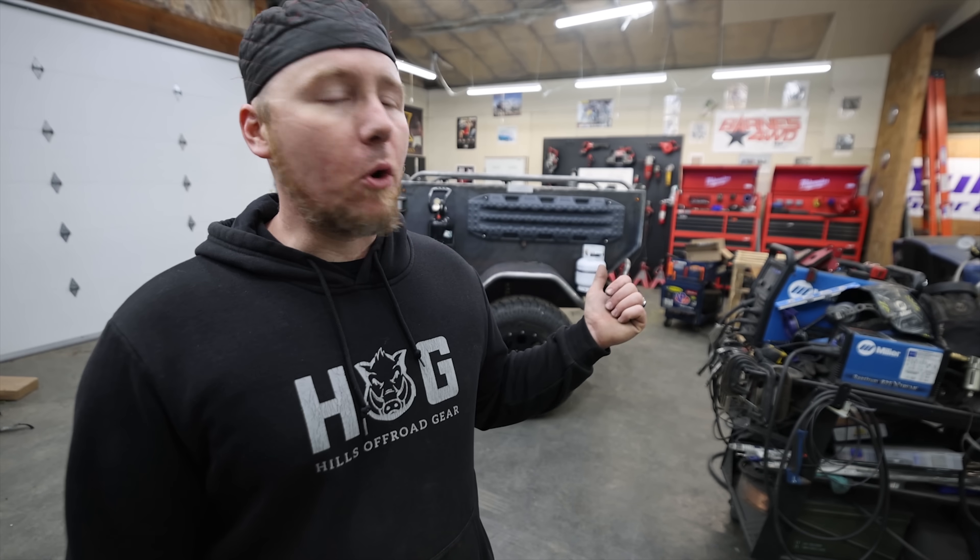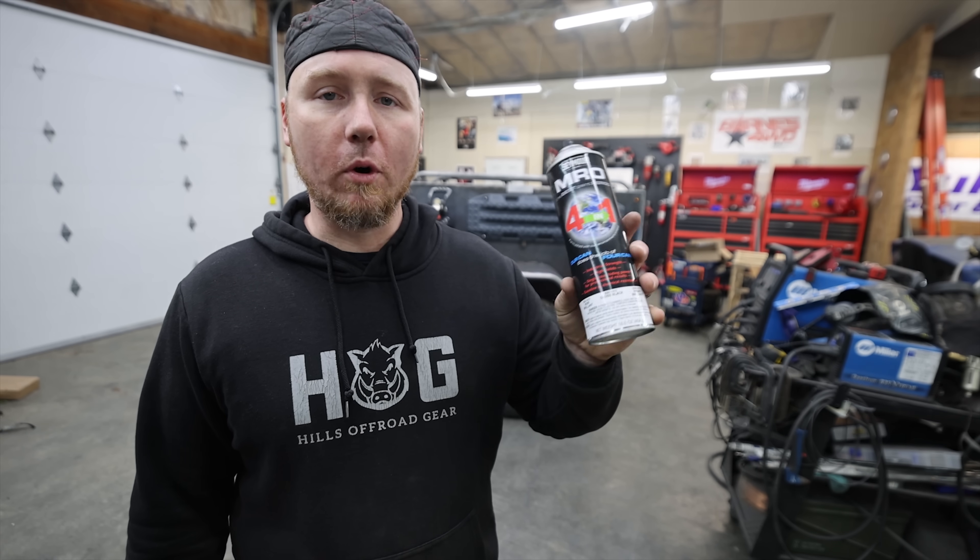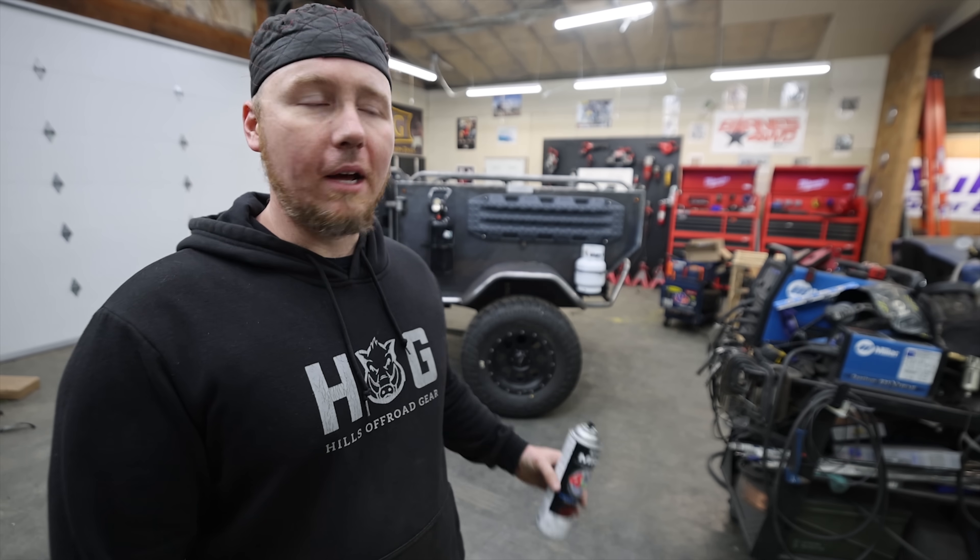Huge thanks to Seymour for sending us paint for this project — this is going to require a lot. What I used on the underside was their four-in-one. We did our first coat, and there will probably be three or four coats total. I want to really make sure the underside of this trailer is coated well — let it cure for 48 hours, add the next coat, cure again, and slowly work our way all the way around the trailer. And thank you to Barnes 4-Wheel Drive for sending all the brackets and tabs. It speeds these projects up a lot. Thank you so much for watching — we'll see you on the next one.